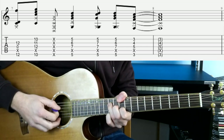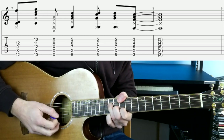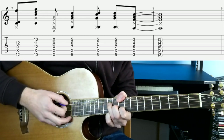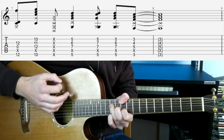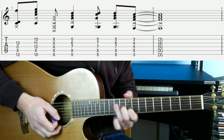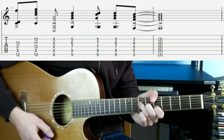For the D bass chord: thumb over the top on the 10th fret of the low E, 3rd finger on the 12th fret of the D, 2nd finger on the 11th fret of the G, 1st finger on the 10th fret of the B string, with the A string muted in between. We're going to strum up on that — so down on the E, up on the D, and a muted strum as we move to our next chord, an A chord.